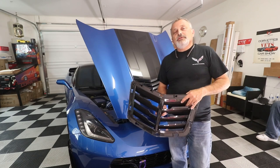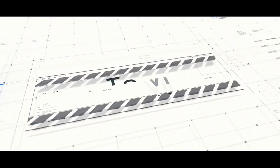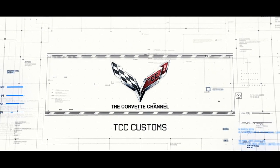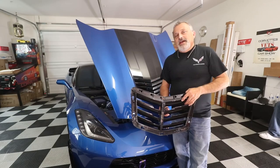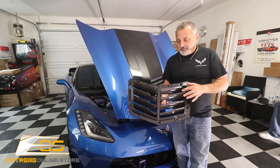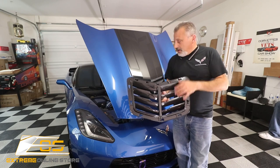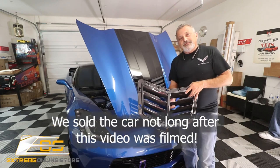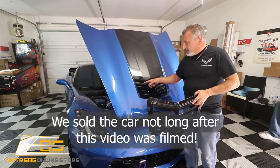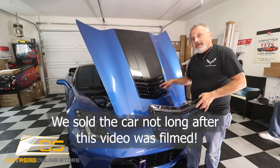Today we're going to be installing a Z06 style hood vent on a C7 Corvette. Hey everybody, welcome back to the channel. My name is Scott and today we're going to be installing a Z06 style front hood vent on my wife's Stingray. Now most of you know that the Stingray, the Z51, and the Grand Sport come with the standard vent that's solid all the way across — every vent is the same all the way down.